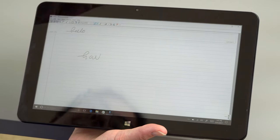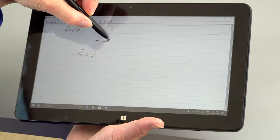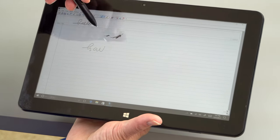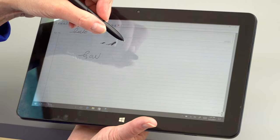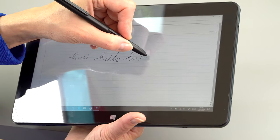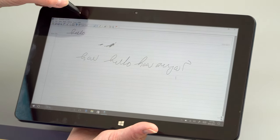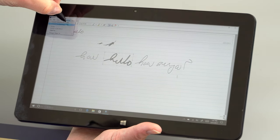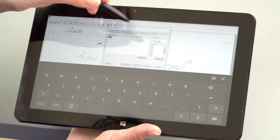For note-taking with the pen, you get pressure sensitivity — light line, heavy line — and palm rejection, which works decently even in the older Windows Journal app. The processing power is perfectly sufficient, including for handwriting recognition. Even with my hideous handwriting, it works fast and accurately.